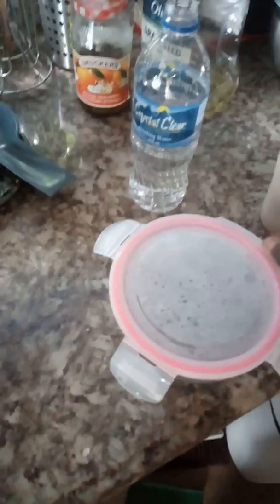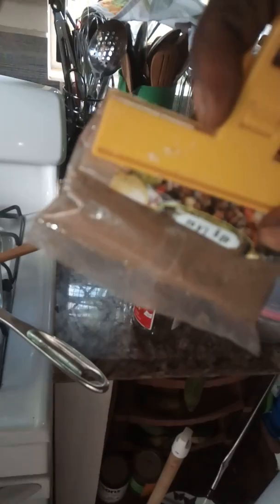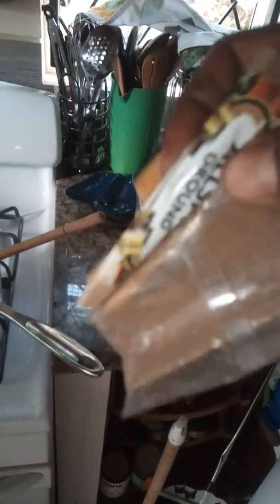I can use all the quinoa, or I can save some for another batch tomorrow. We're gonna add a pinch of sea salt, and a pinch of this. You can use vanilla pods — we're gonna use some vanilla pods. And then we're gonna use some allspice. This is the allspice — we're gonna use some of that.